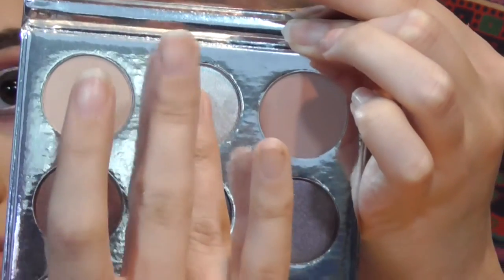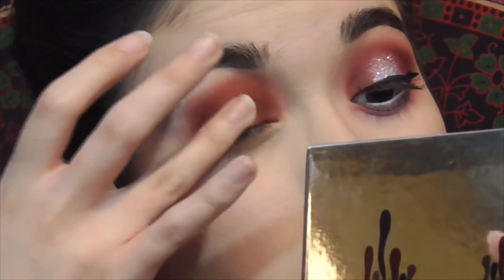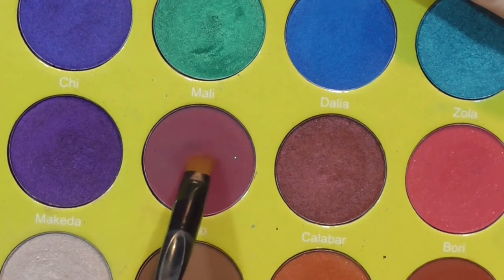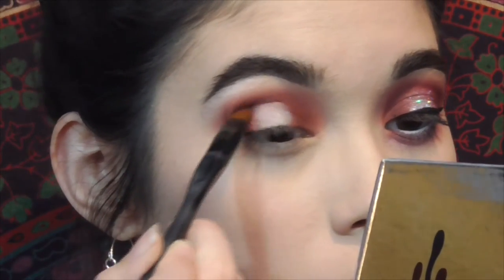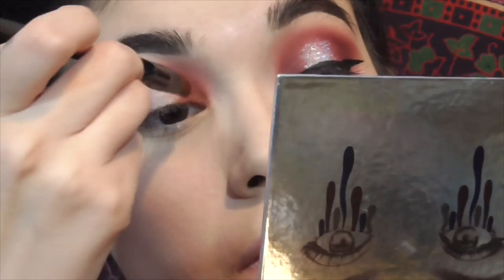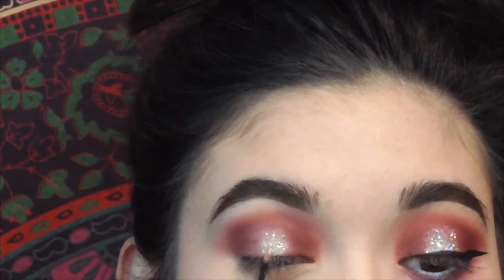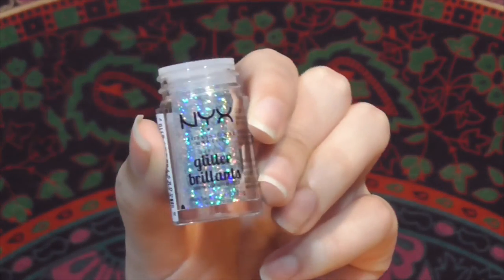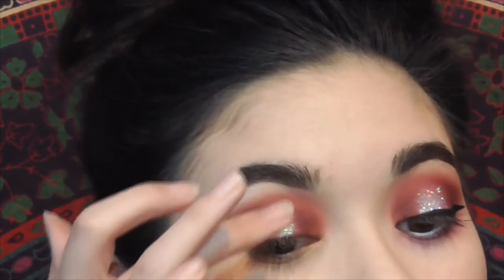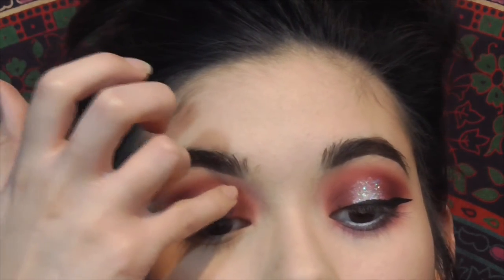After that, I go back into the Holiday palette with the shade Frosty — a silvery shade — and focus that on the center of the lid where we had no shadow. Then I take Zobo on a smaller brush around the edges of that shadow to blend it into the outer parts so it's not harsh. On top of that, I apply the Urban Decay Heavy Metal Glitter Liner in the shade Distortion on the center, then place NYX Glitter number six on top before it dries for an added sparkle. Look at how pretty that is — so gorgeous!